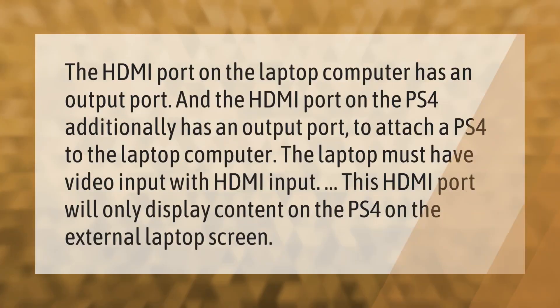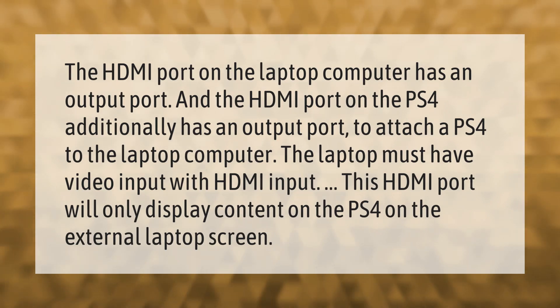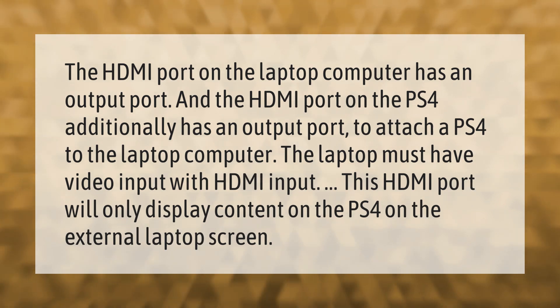The HDMI port on a laptop computer is an output port, and the HDMI port on the PS4 also has an output port. To attach a PS4 to a laptop, the laptop must have video input with an HDMI input port. This HDMI port will only display content from the PS4 on the external laptop screen.